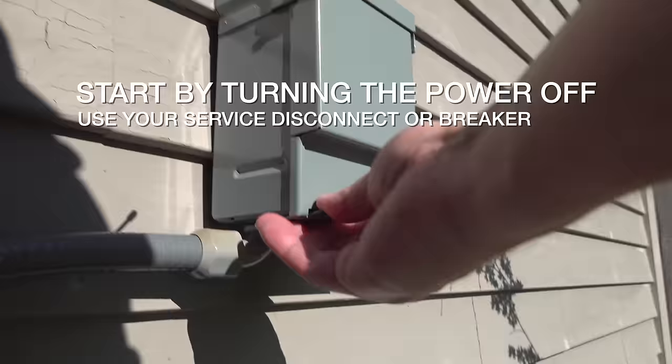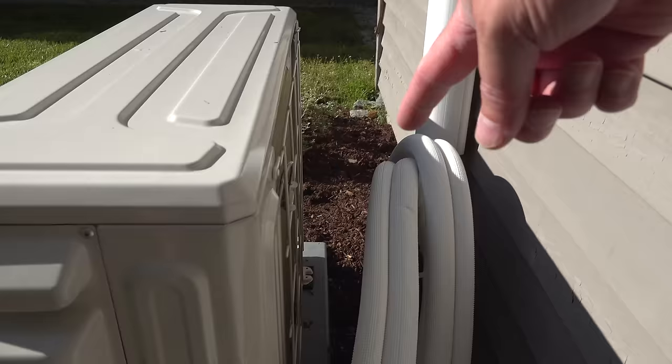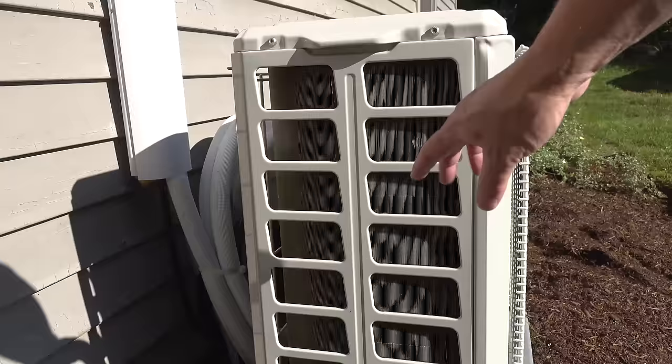The second way is a bit more involved but it's gonna give you a much more thorough cleaning. After turning off the power, you want to look around your unit — especially in the back. This is where you're gonna get leaves and buildup. You want to get in there just with your hands and pull anything out.